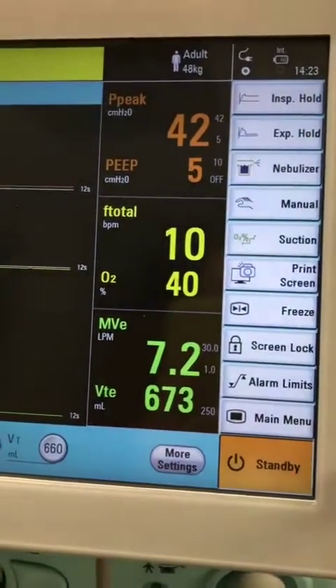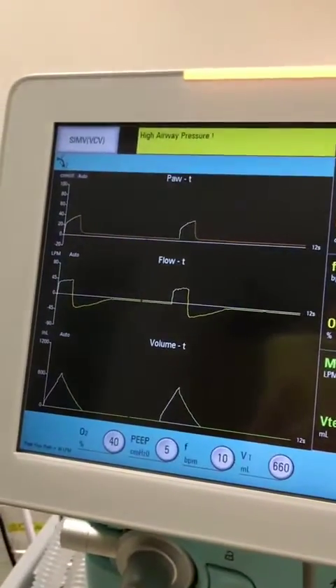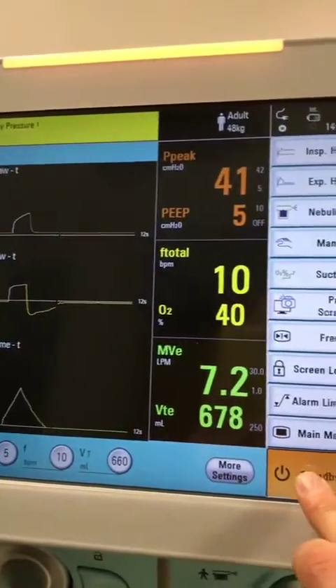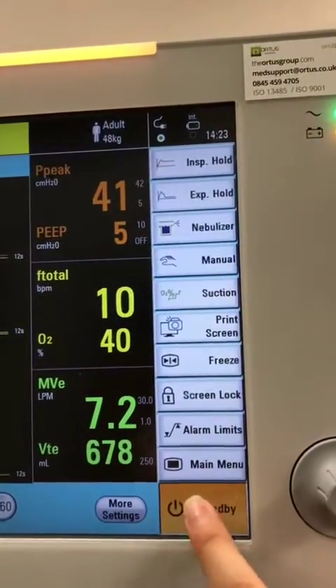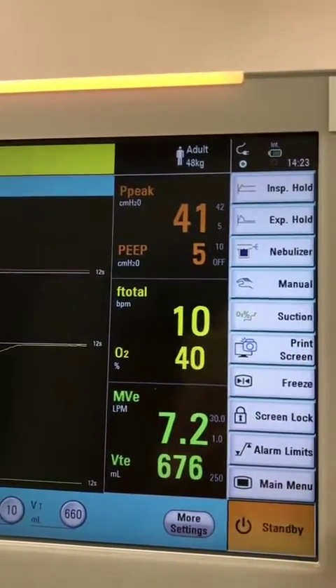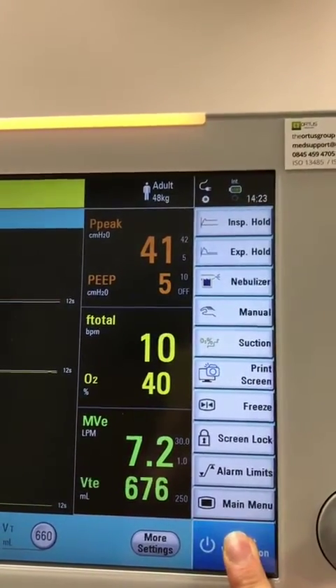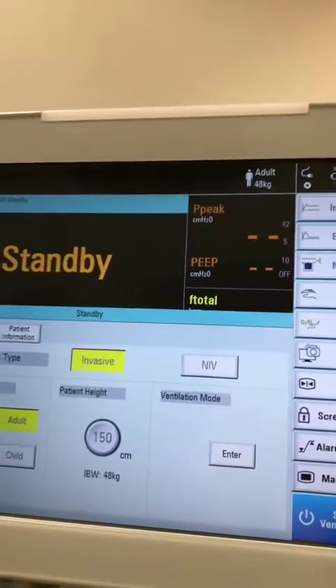This is the same for standby — there's no other function for turning off the ventilator other than the standby button. If you just press it once, nothing happens. But if you put your finger on it and press and hold, it will flash and will turn off.